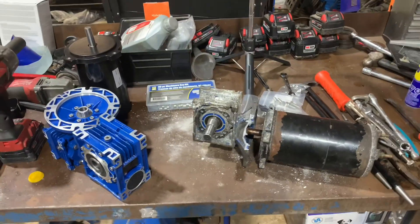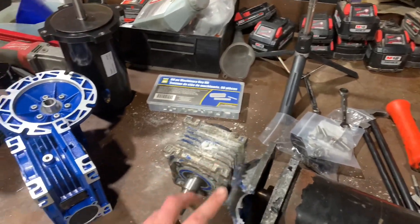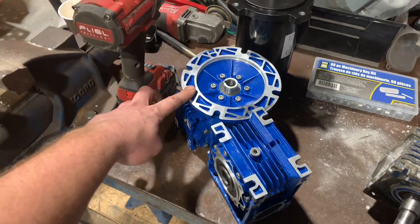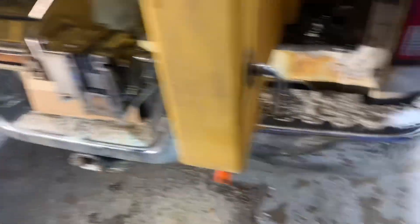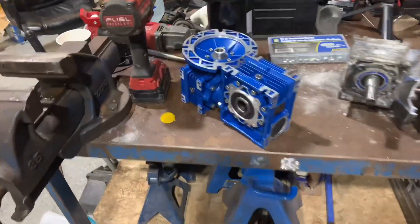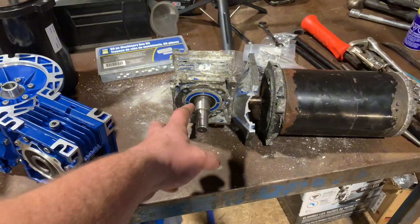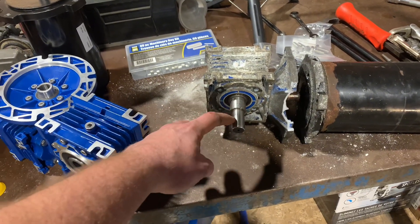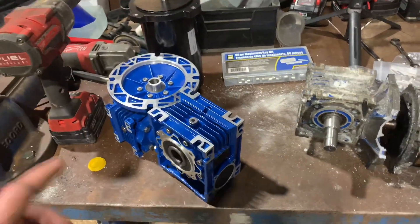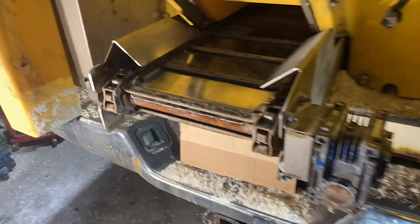We're back from the supplier. Unfortunately we cannot just buy this one piece — we had to buy the whole gearbox assembly. I tried to unbolt the piece and see if it would fit onto the shaft, but at some point they changed the size of the shafts, so that won't work. We have to keep taking stuff apart to get this thing fixed.